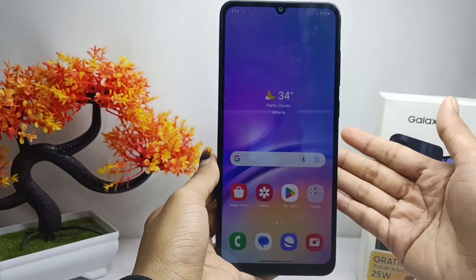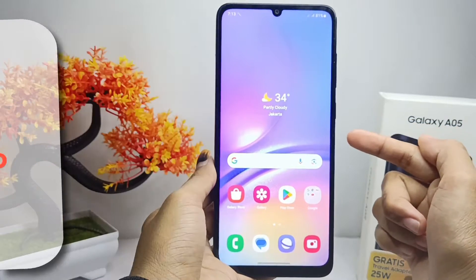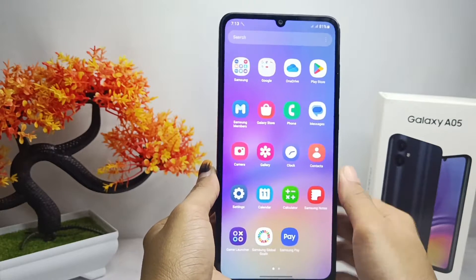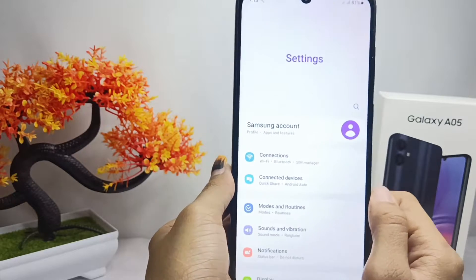Hello everyone. Here I want to provide a tutorial on how to change the hotspot password on a Samsung Galaxy A05 device. Let's go to the tutorial. First, you can open the Settings menu on your device.